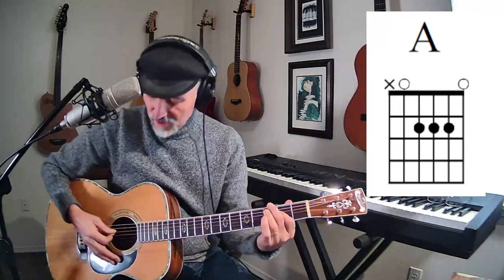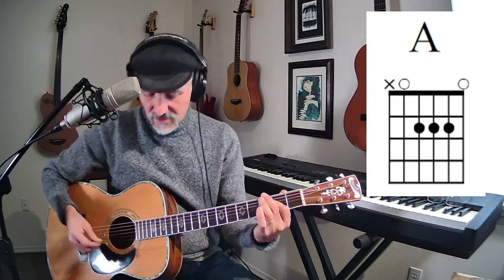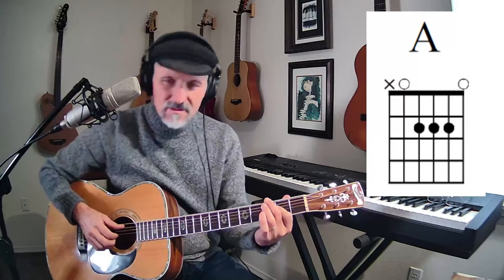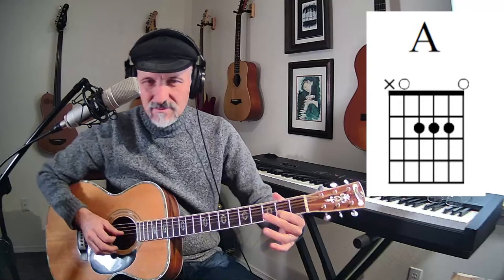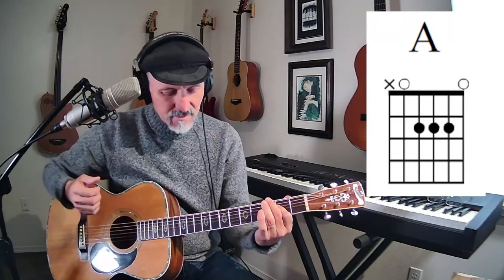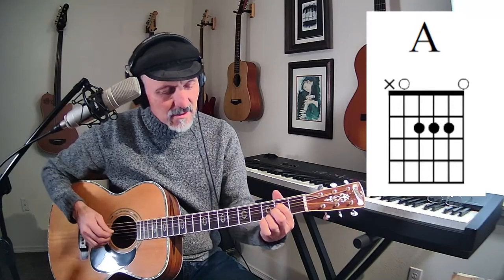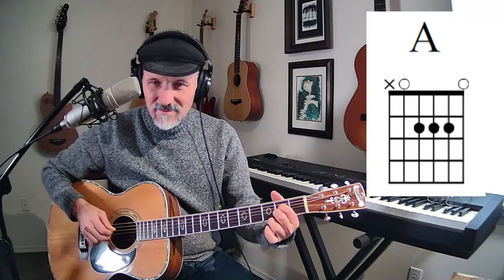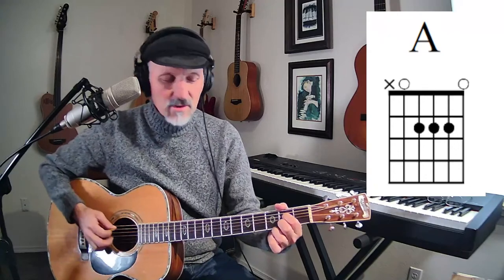But we're playing five strings, right? Why are we playing five strings? Well, because we've got two A's, two E's, and a C sharp. You don't have to play all of those notes. You can just play three of them — the A, the E, and the C sharp. Just those three, and you have a complete A chord. Anytime you have those three notes, you have a complete A chord.